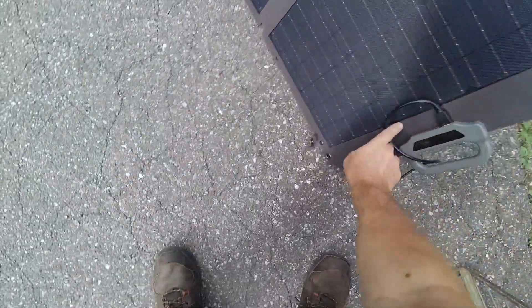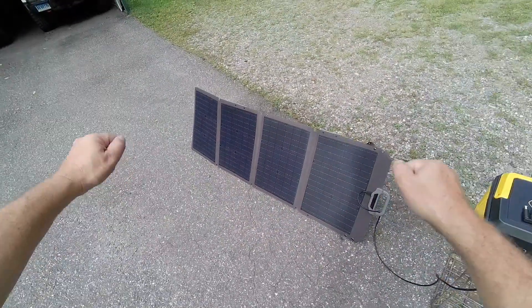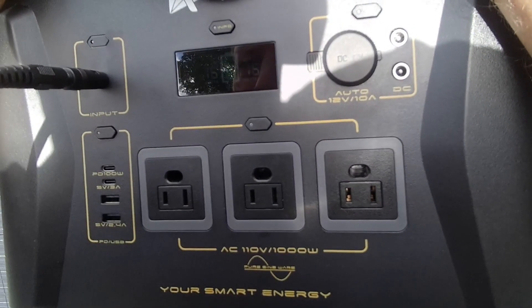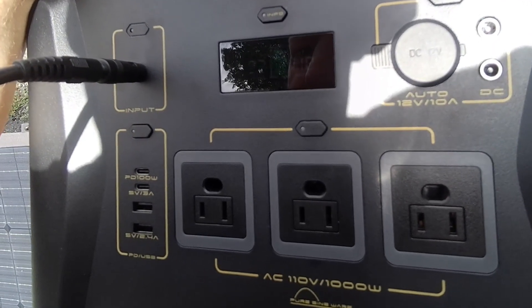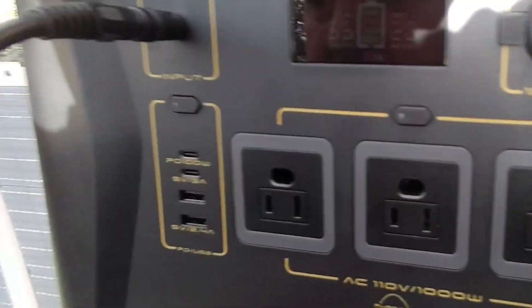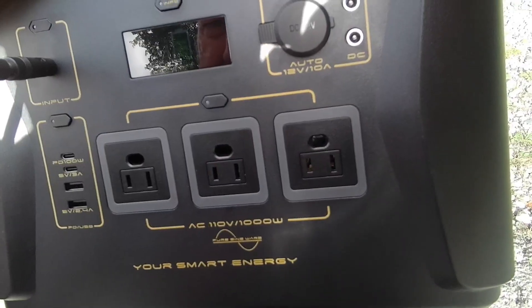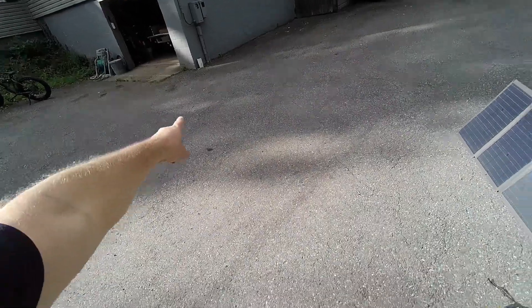Also notice it has some built-in grommets on all four corners if you decide to mount it somewhere, strap it down on a roof, or hang it on a tree - gives it some options. The sun just doesn't want to come out - 82, 92, 95, 100 watts there we go! 94, might hit 100 watts again - 95. This is afternoon sun and this is almost charged back up to 100%.